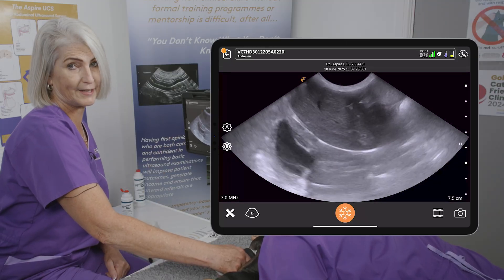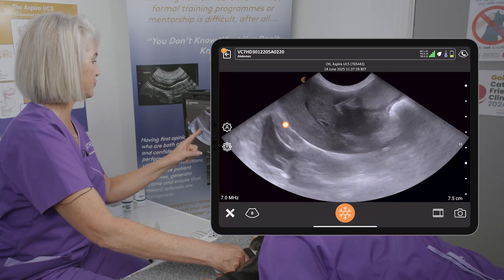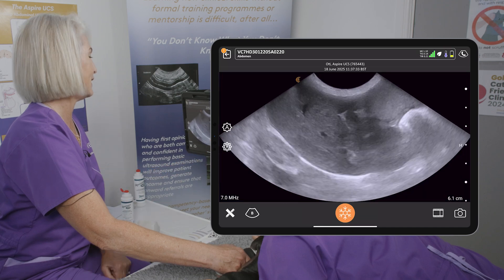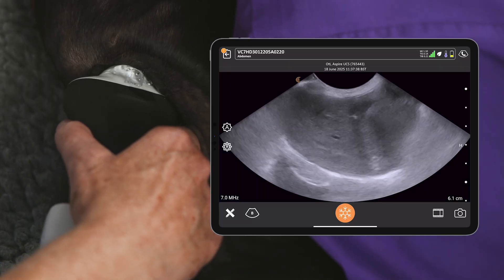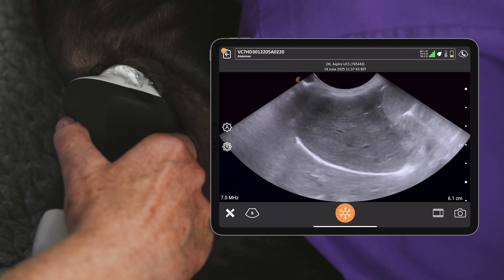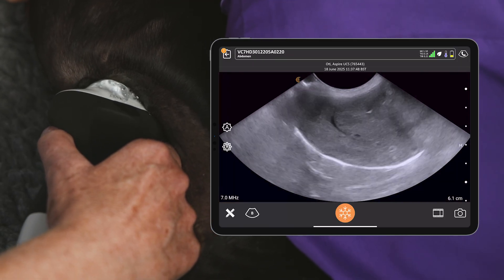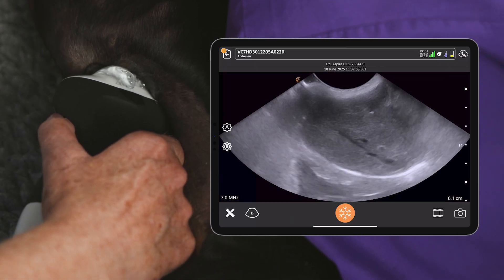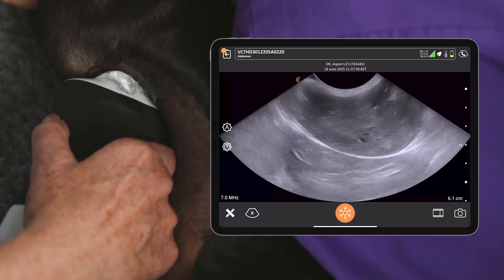We're going to concentrate on the liver now in long axis section. We want to make sure that our diaphragm — this bright curved surface — comes to the back of the screen so that we don't chop any liver off. Then we're going to angle upwards behind the breastbone to get the very cranial aspects of the liver. Lily's a small dog so we'll get the length of her liver in one sweep, but you may need to do this in strips almost like a hashtag pattern so that we don't miss any parts of the liver.